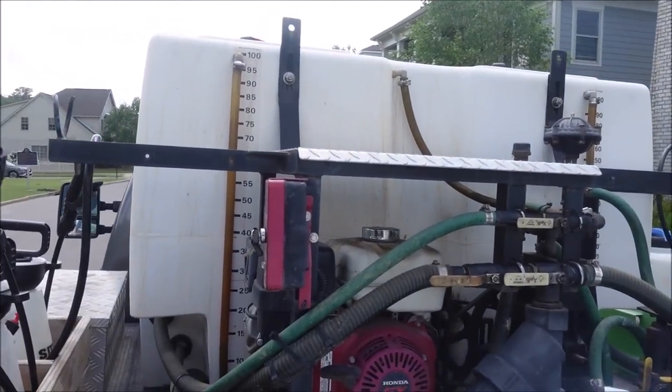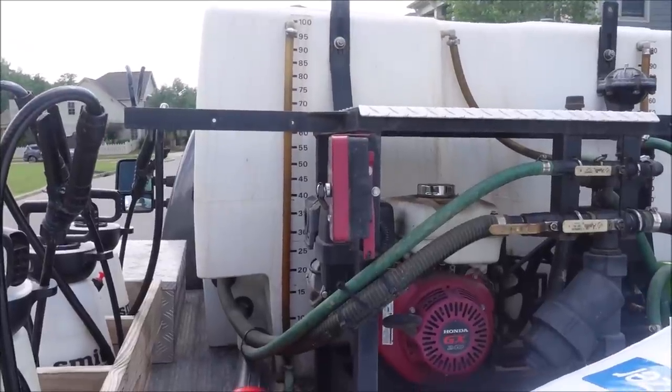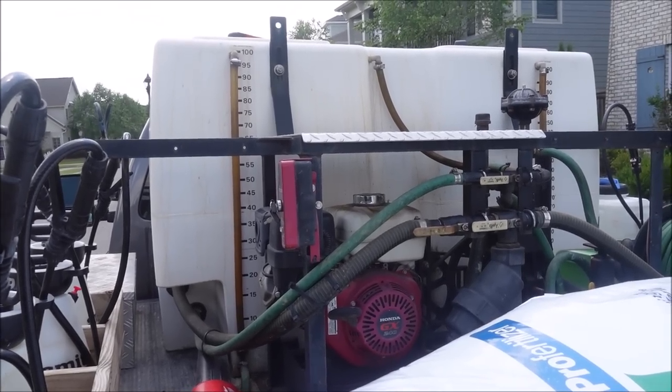Today's video is sponsored by Graham Spray Equipment. This is my 400-gallon Graham spray rig. If you need a spray rig for your business, go check them out at gramsc.com, or you can give them a call, or if you're close enough, go by and talk to them in person in Douglasville, Georgia.